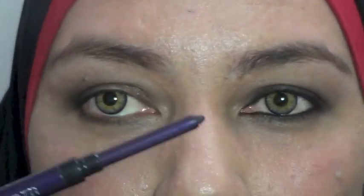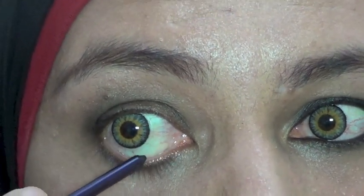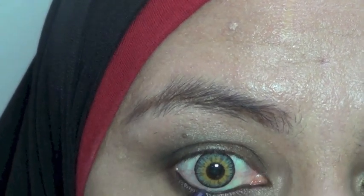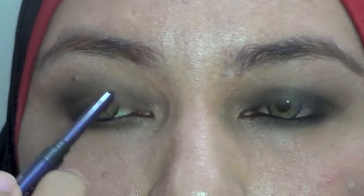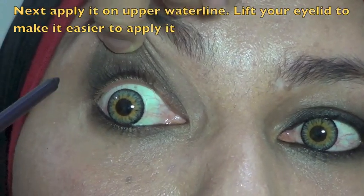Yang gue pakai adalah Smooth Diviner dari Oriflame. Buat lo yang pakai contact lens, ini lebih aman karena yang diserut-serut kadang ada serpihan kayunya yang bisa masuk ke mata. Gue pakaiin penuh di waterline — waterline itu dari ujung sini sampai ujung sini, dari ujung ke ujung. Pokoknya kalau smokey eyes itu di sekitar mata jangan sampai masih kelihatan warna kulit. Terus juga di waterline atas, supaya lebih gampang kita angkat ke atas.